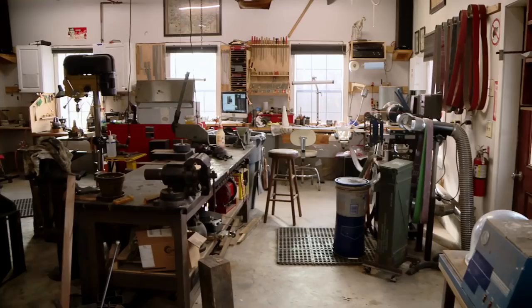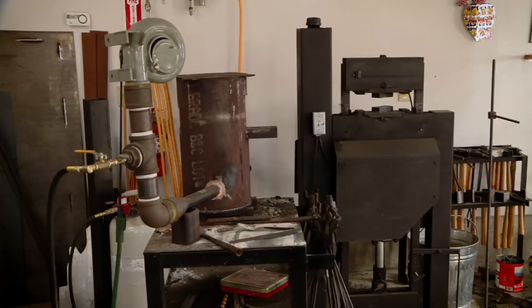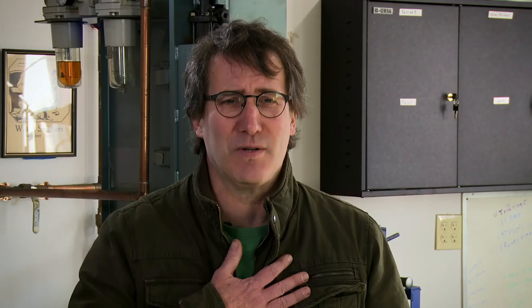I'm Matt Berry. Welcome to my shop in Middlefield, Connecticut. The pros of having my forge right in my backyard are that I have a 90-foot commute to work, and I can come home for lunch. The cons are that my boss is kind of a jerk and he makes me work all the time, even in the middle of the night. It's a personal problem I have to deal with.